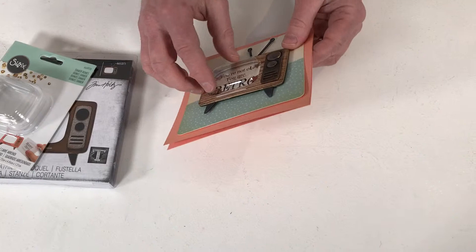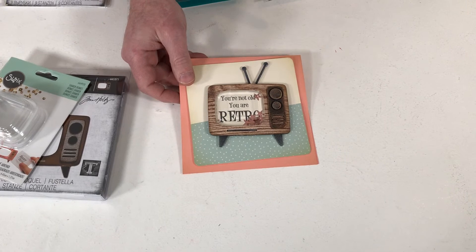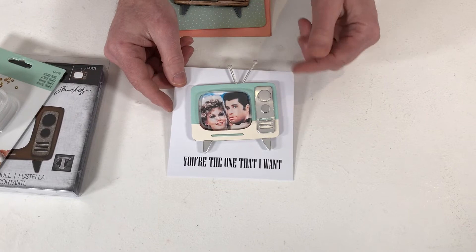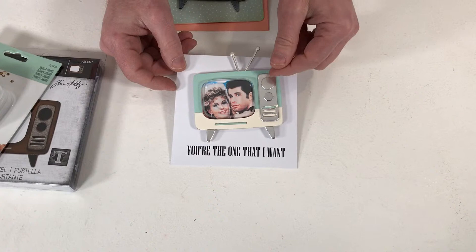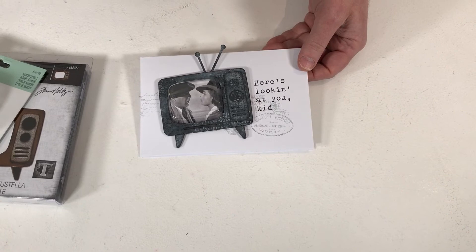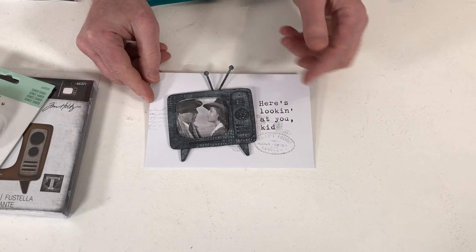You can use the TV by itself, but you can also put a photo in there for somebody's birthday — their favourite TV show, a quote, or their favourite movie. One of my favourite movies in the late 70s was Grease: 'You're the one that I want' — a wonderful way to say 'I love you' for Valentine's or something like that. Silver Opulent cardstock from Sizzix, all attached to matboard and die-cut — I'm sure John and Olivia would approve. Thinking on that movie theme, how about 'Here's looking at you, kid'? I'm not even going to attempt a Humphrey Bogart impersonation, although we do share the same birthday. It's a lovely mixed media feel with stamping, very black and white, very retro. And that is our Retro TV.